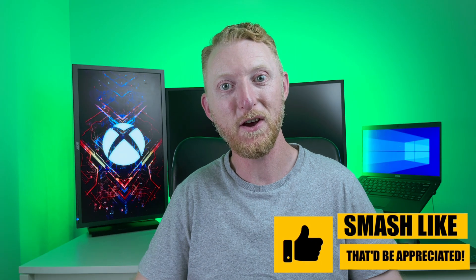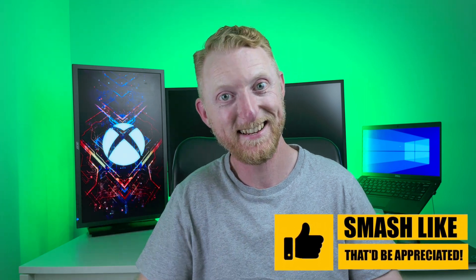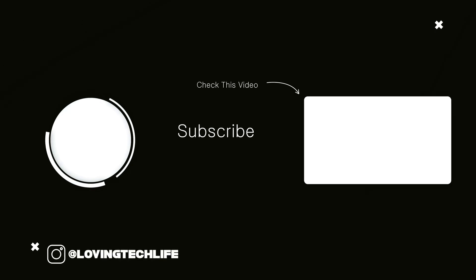Thank you for watching, and if this video helped you out, please go ahead and smash the like button below, and I'll see you in the next one.